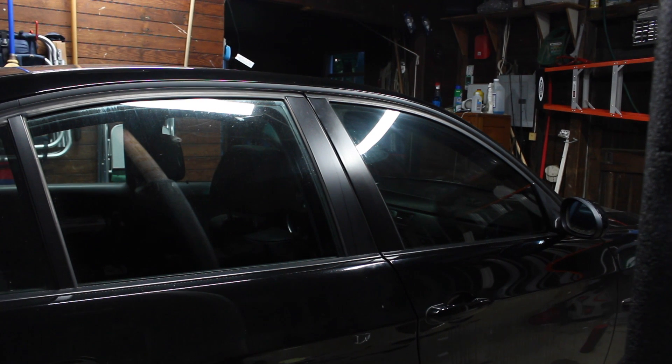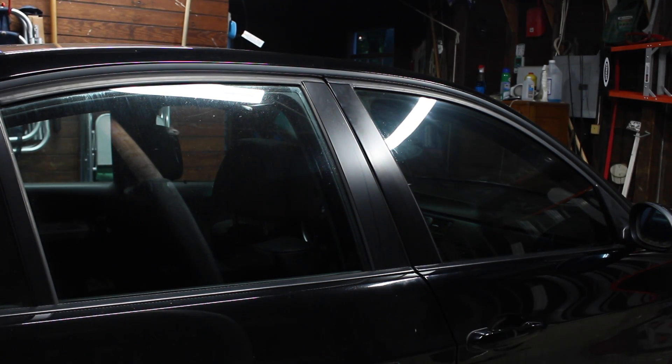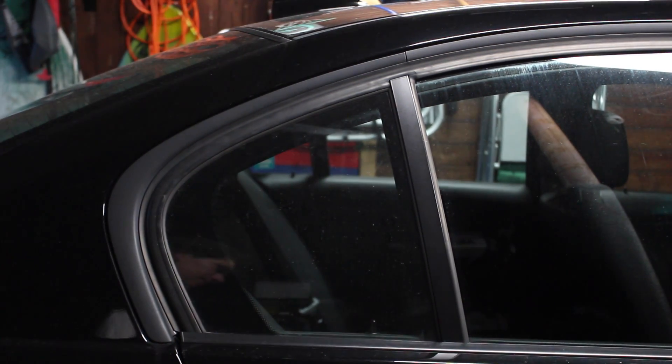Here's the difference — the front window is tinted, the rear is not yet. It's a pretty noticeable difference. I'm gonna go ahead and do the rear window. I'm not gonna show you that because it's the same exact process. However, I will show you the process of doing the small fixed rear window, as it's a little bit different.